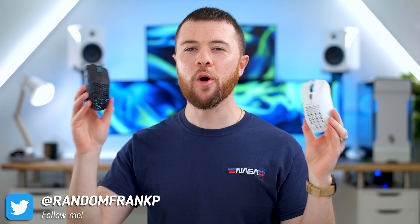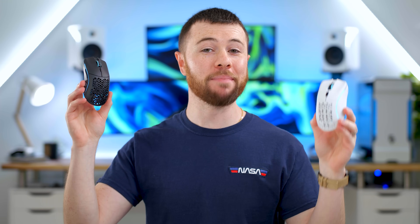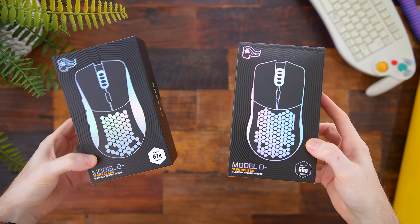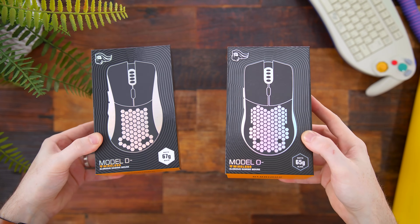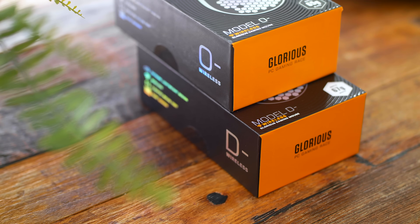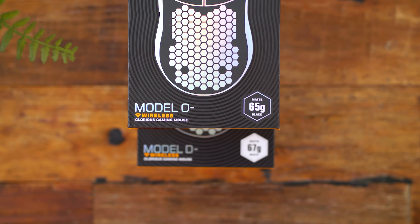What's up guys, I'm RandomFrankP and today we have the long awaited releases from Glorious with the Model O- and Model D- Wireless Gaming Mice. This comes as no surprise as Glorious has seemingly been pumping out the budget gaming peripherals over the last two years, so we'll run through them both and show them off, talk about the changes and improvements in the brand new Model O- and D- Wireless Gaming Mice.